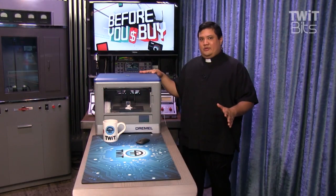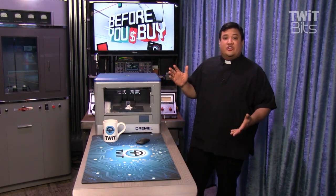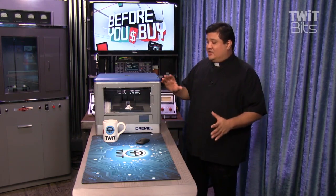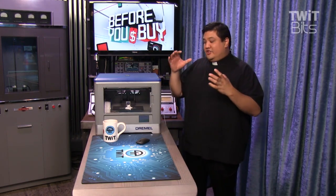This is the 3D Idea Builder from Dremel. As you can see, it's a 3D printer. It's actually quite well constructed. I like the way that they've done this. It's one of these self-contained printers.